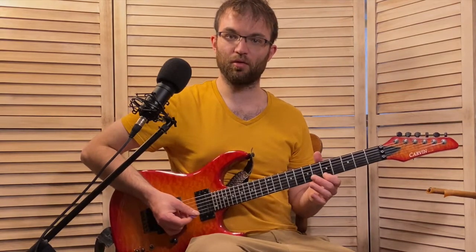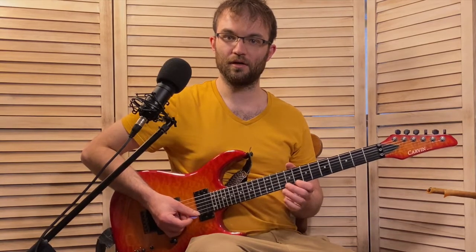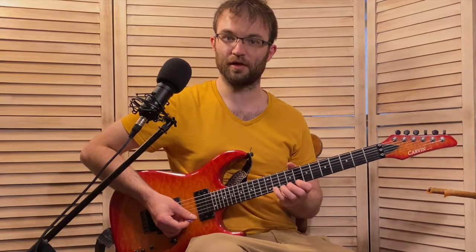Then we put our pointer finger up on C on the first string. This is C, ring finger on D, hammer on to E-flat with your pinky, and then pick C again with your pointer. This is kind of like a staple of the diminished scale — you take the exact same thing that you just played, just move it up 3 frets and it works. And that's what he does.